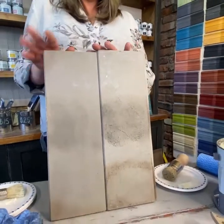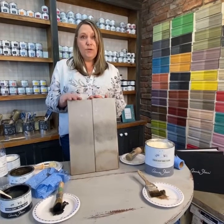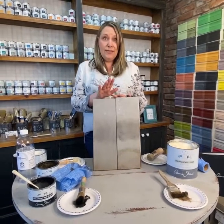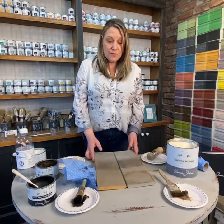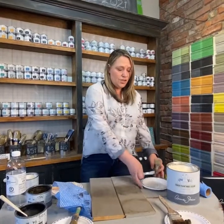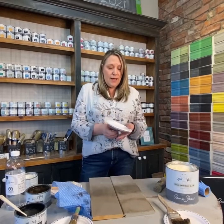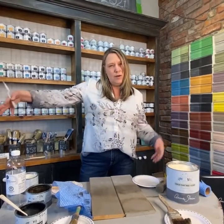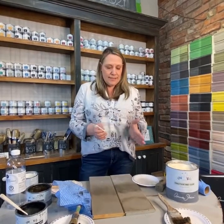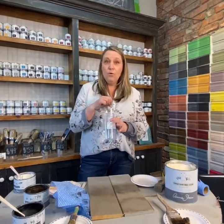The wax is made with beeswax and carnauba, and once cured it's actually food-safe — baby safe, toy safe. You can do a crib, a kitchen table, so many things. It's very versatile and easy to use. If you're nervous about the colors, you can take a putty knife and mix a little dark with the clear to soften it down. If you're doing a really long piece and don't want stop-and-start marks, there's a trick for that too.